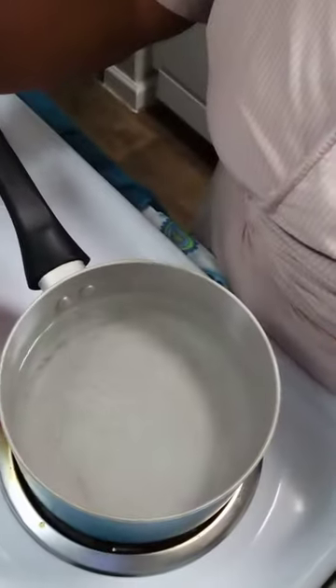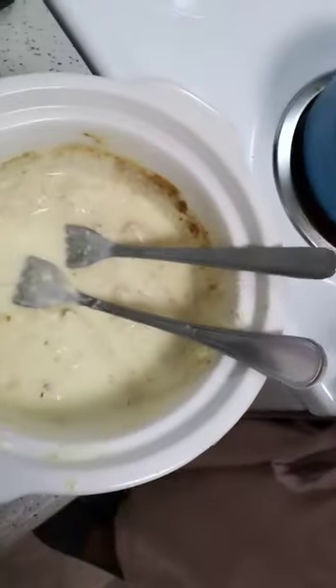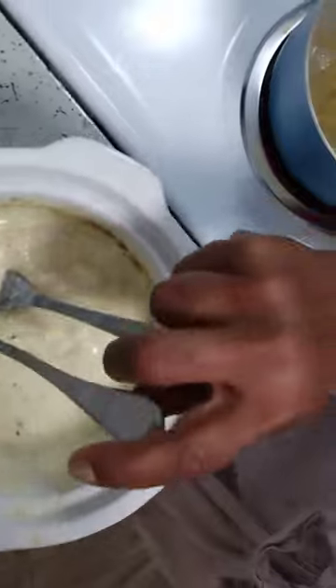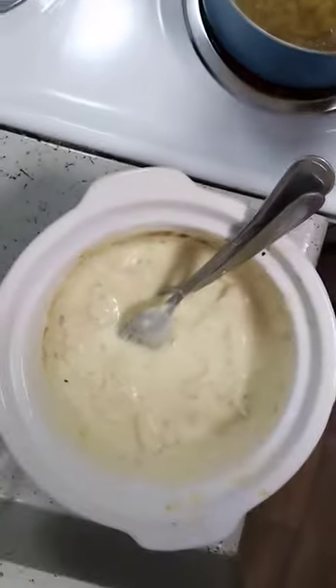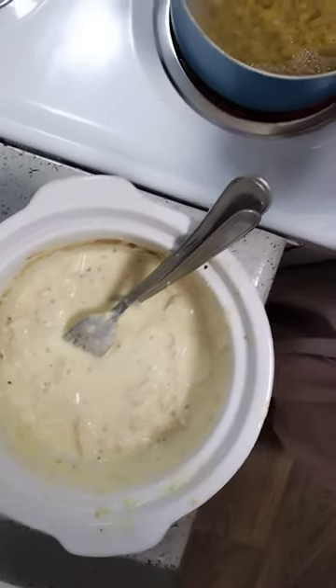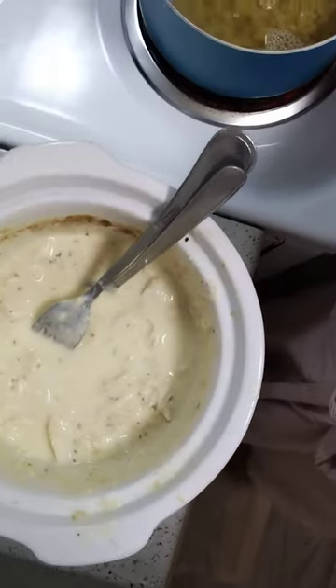That's ready, so I can get my noodles ready. They take about 12 minutes, so waiting on the noodles. The chicken is shredded, all the cheese is melted, and I'll be back with the next step.